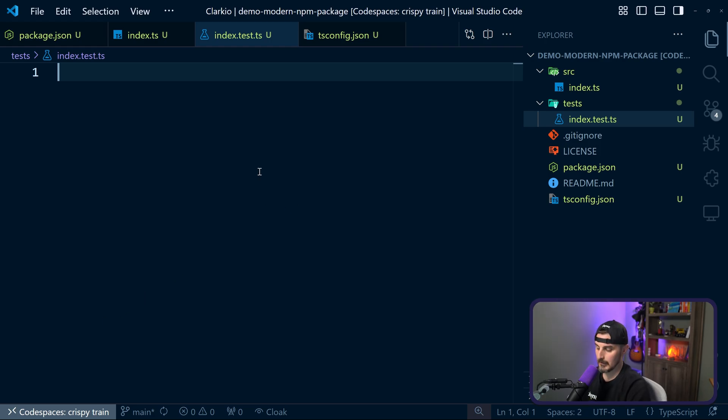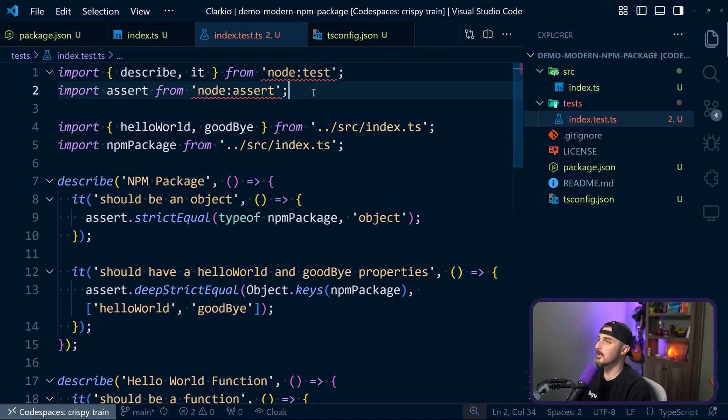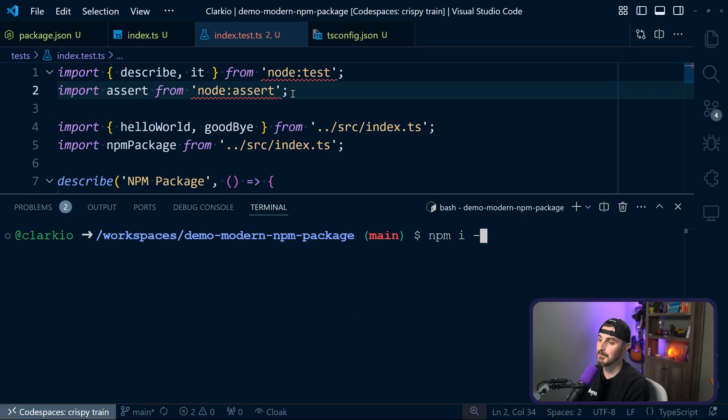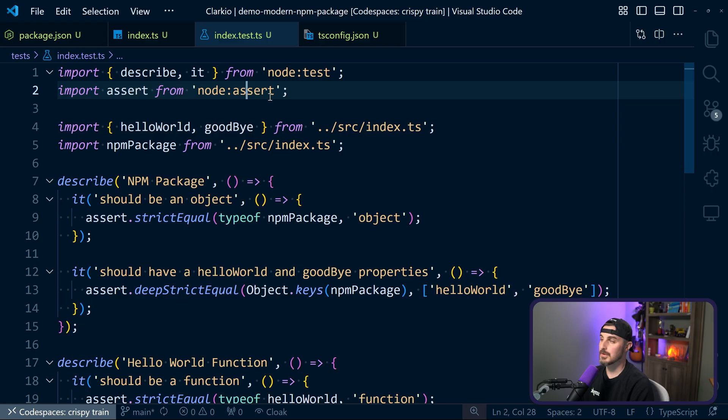Let's get our test code in here — I'm going to paste that in as well. What's different from before: the first thing you'll notice is squiggly lines for the modules I'm importing — the describe function, the it function, and assert. I'm prefixing those modules with node: to indicate that's a built-in package we're relying on. To get the squigglies to go away, we need to install the types for node as a dev dependency: npm install -D @types/node. Once that's installed, the squigglies go away.